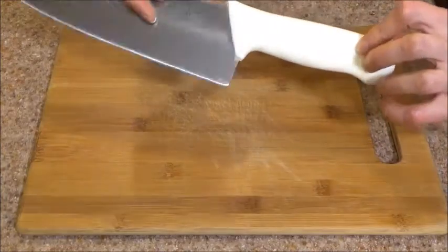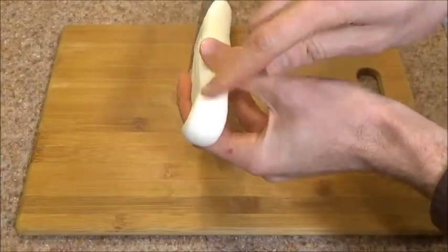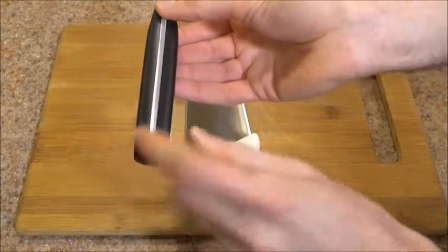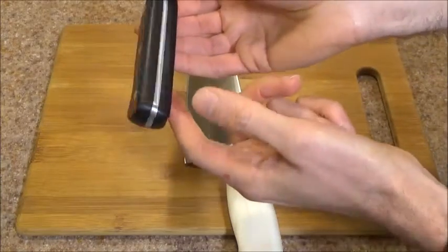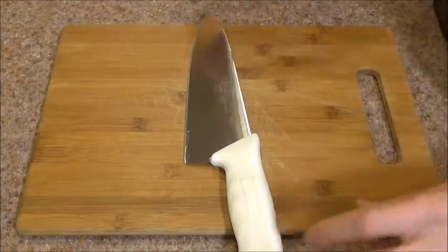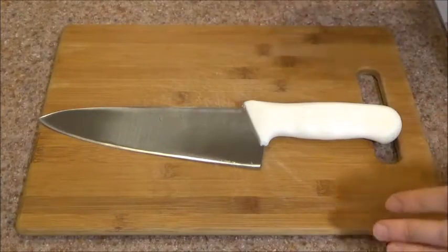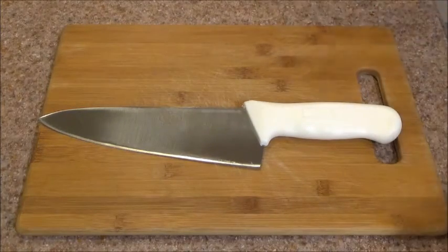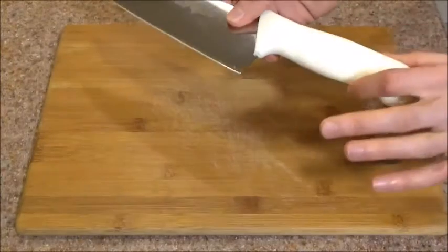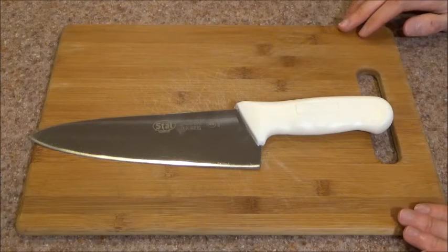This is not a full tang knife — this is what's referred to as a half tang. You don't see metal showing at the end of the handle or at the top. A full tang knife, like this one here, has metal coming all the way around the handle and underneath, connecting to the blade. A full tang knife is a lot more durable than a half tang knife. I do not recommend using this knife for any heavyweight tasks, such as cutting through a watermelon with a hard shell. Also, please be careful — don't drop it. These knives don't tend to be as durable as full tang knives.